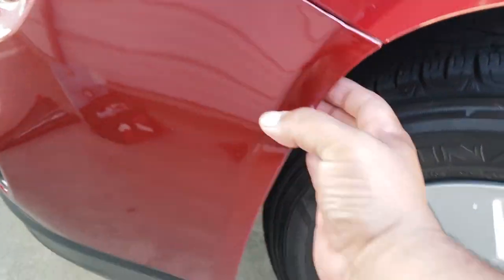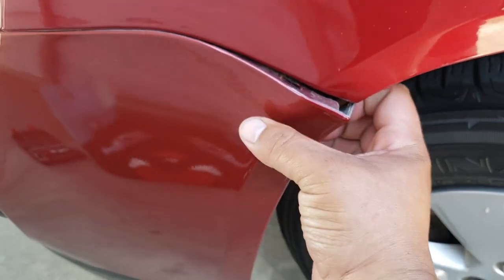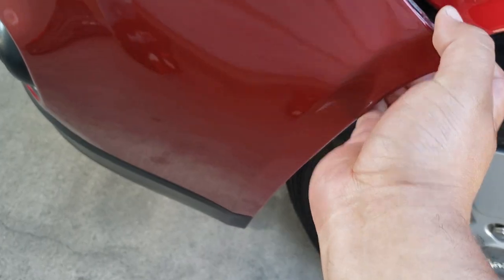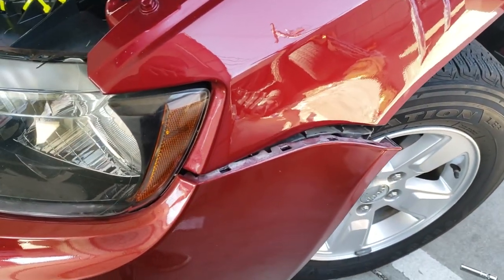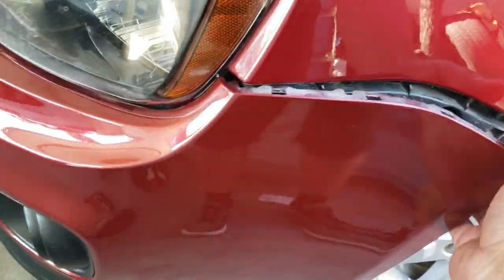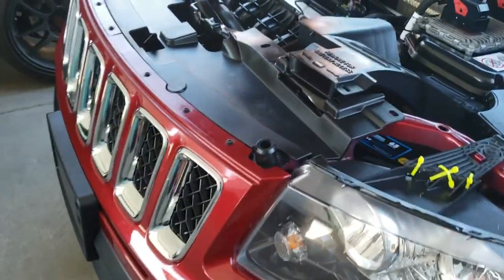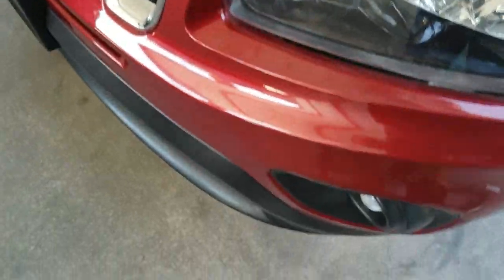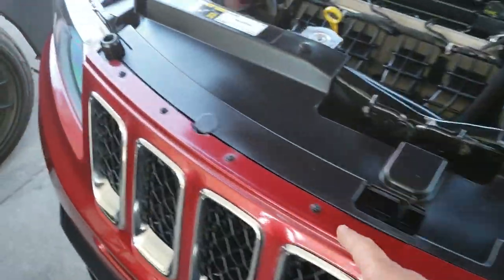Now we should be able to pop the side of the fender just like this, and just work it out. Be careful not to break anything. All you simply do is pull with two hands, and there it is. And it looks like yes, we will have to remove this to get a little bit more access. So I'm going to go ahead and remove this real quick.